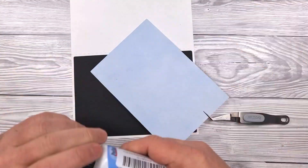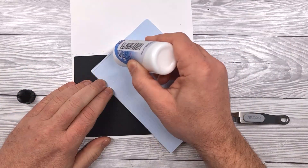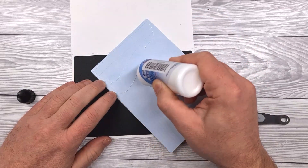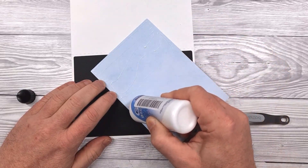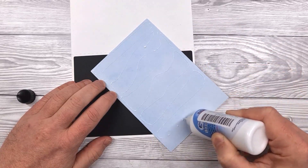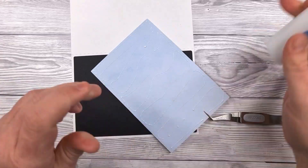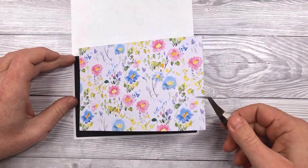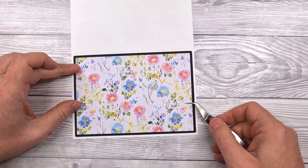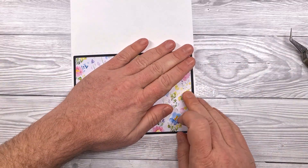Next up, I'm going to stick down what we've called in this project the background. This is a nice decorative paper that's going to be seen across the whole surface of the card, so you want it to be something bold and bright and vibrant perhaps. I'm sure you've got plenty of card and paper in your stash that you could use for this — if it's anything like My Craft Dream, probably a little bit too much. Okay, down we go with that. Smooth it down.